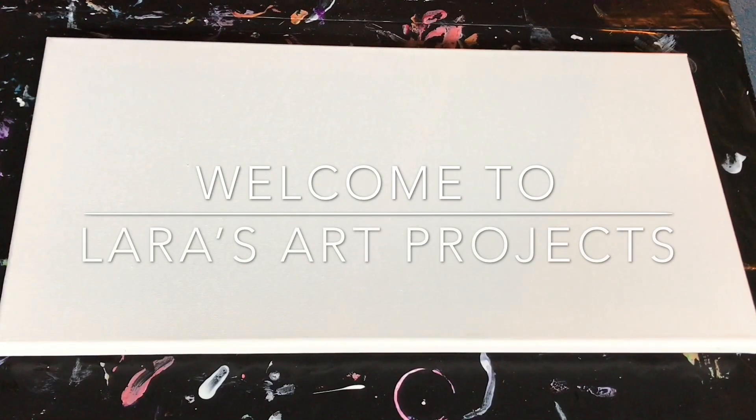Hi everyone! I'm so happy to be here today as usual. I'm excited to try and practice a little bit more of the paint kiss technique. I've been having a little bit of a hard time being stable but I'm gonna give it another go today.